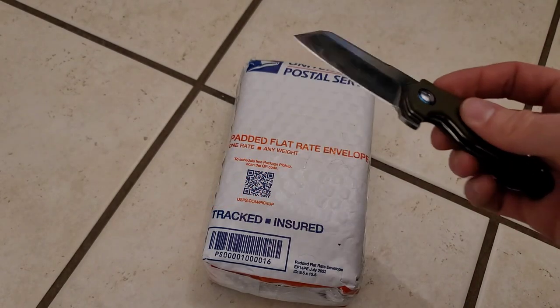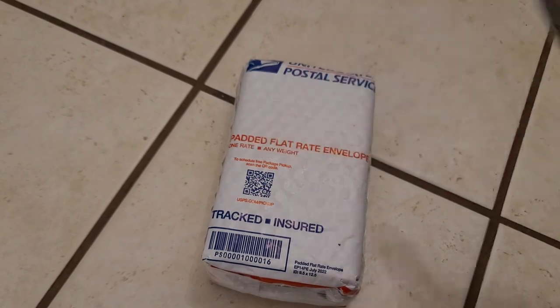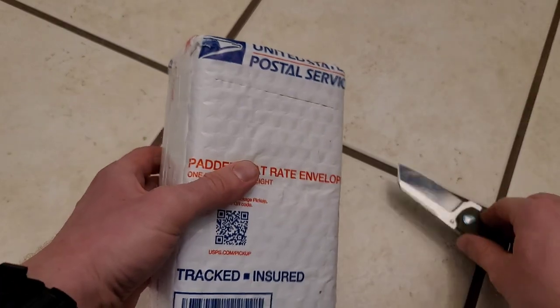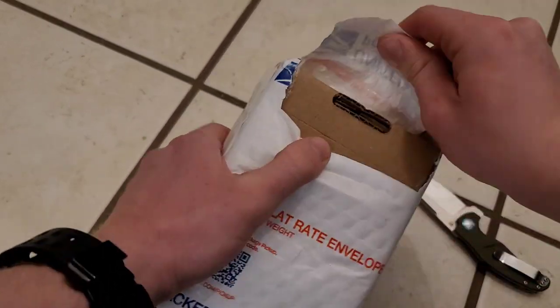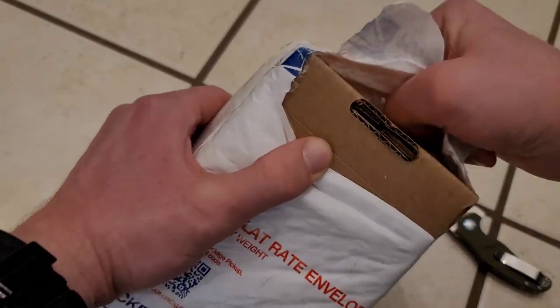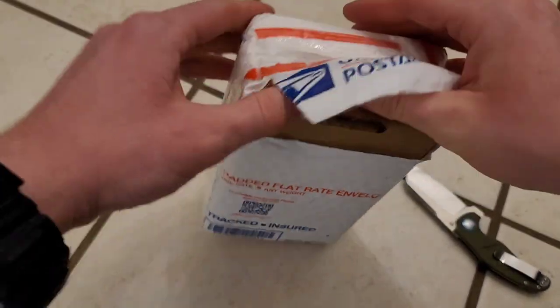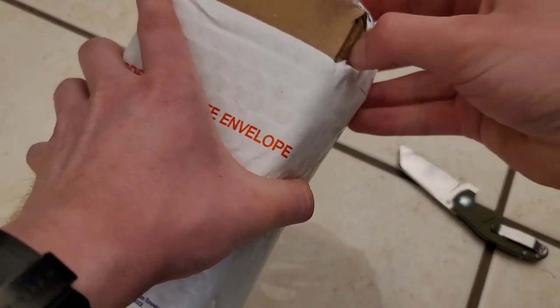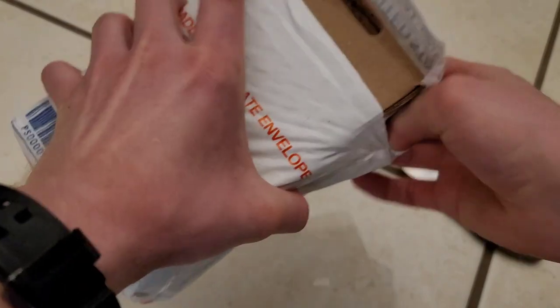Let's start off by whipping out the trusty Kaiser Mini Sheepdog and get this bad boy opened up. This was actually a package I wasn't expecting yet — it came from SD Bullion and they never sent out tracking, so kind of a pleasant surprise seeing it at my house earlier.